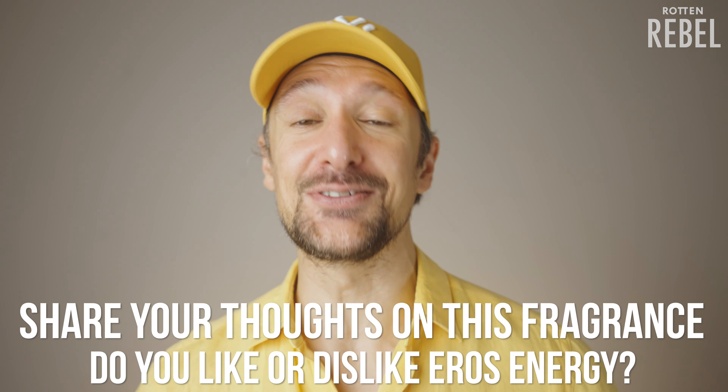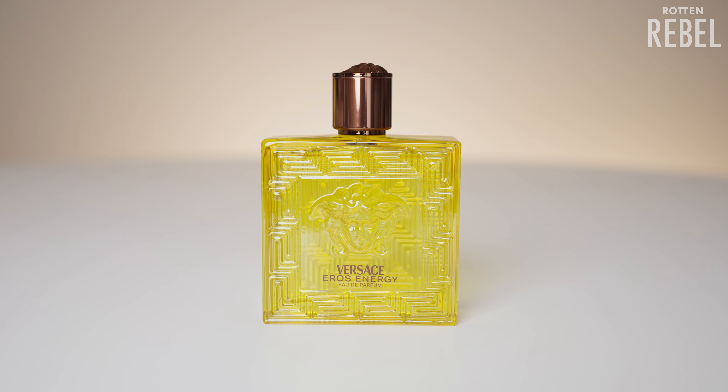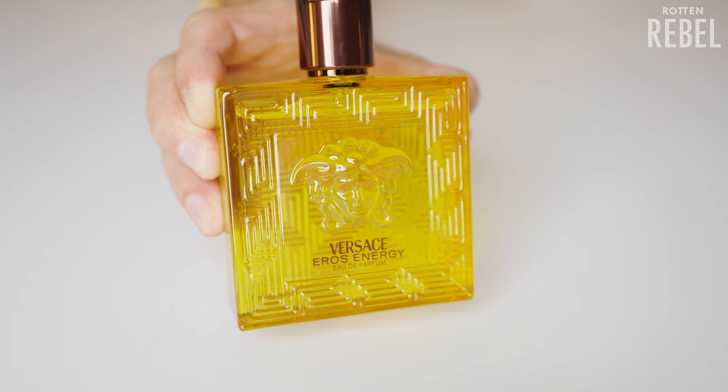Versace Eros Energy opens up with a massive dose of citrus — it's intensely fresh and refreshing. I can't pick up on every detail in this bright citrusy cocktail, but the lemon definitely stands out together with the bergamot and the lime. It's a zesty, sparkling freshness with a bit of fresh sweetness to it. This is not a bitter kind of citrus. The first time I had it on that tester strip it smelled good but I wasn't fully convinced. However, as it started to settle down, that intense citrus gets rounder, fuller, and a bit more sweet, which is something I like a lot.